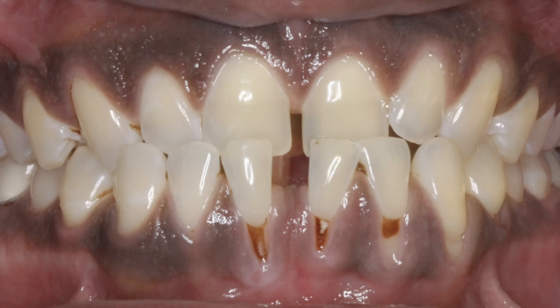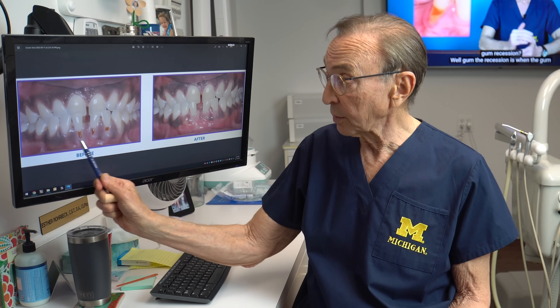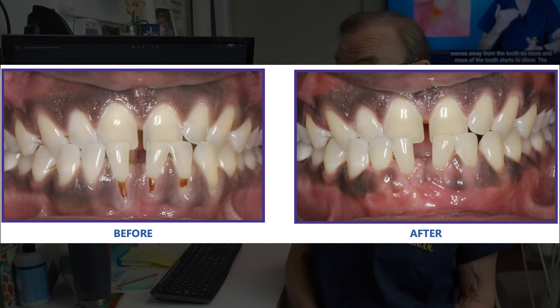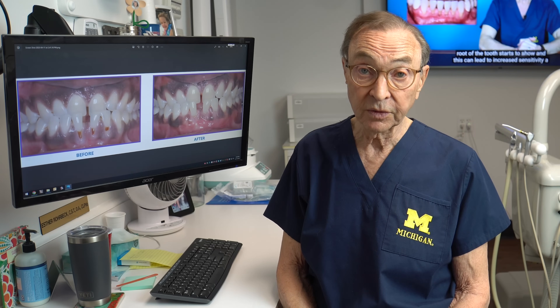Another interesting case — these teeth were actually starting to get decayed. You can see those stained areas here. So we polished — the decay was not too deep — we were able to just polish that decay away basically and bring the gum tissue up to cover it, so that would eliminate that problem and again prolong the life and hopefully save those teeth for the rest of the patient's life.